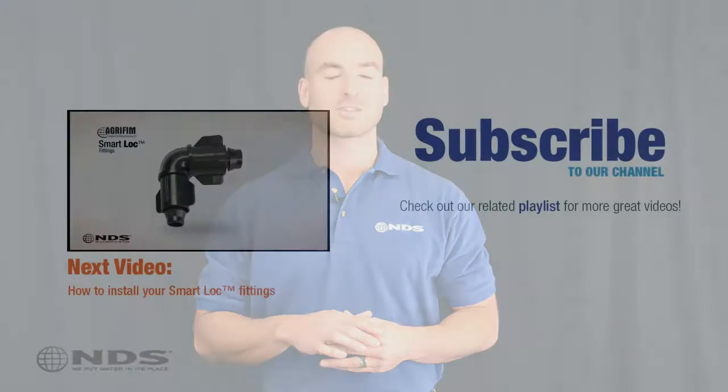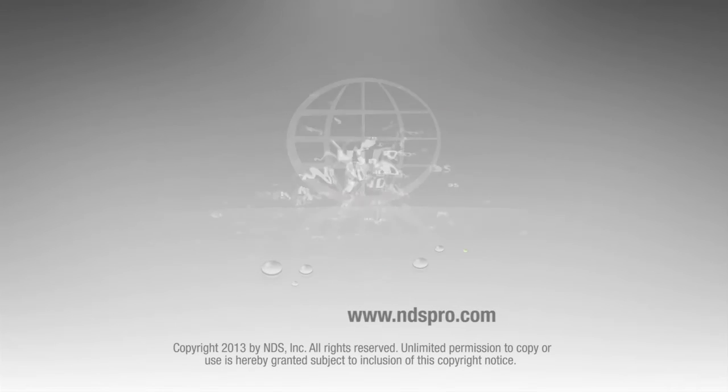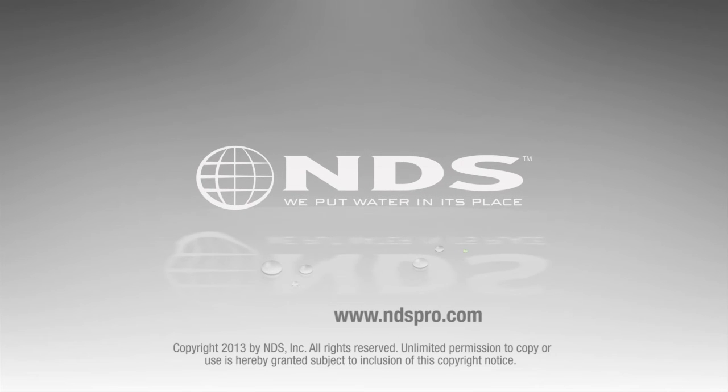In addition, it applies water directly to the plant's roots, resulting in the healthiest, best-looking plants possible. For more information on this and other Agri-Fim drip irrigation products, check out our other videos. For more than 30 years, NDS has been a leader in water management solutions for the residential and commercial markets. For more information on other drip irrigation solutions and special offers, go to NDSPro.com.